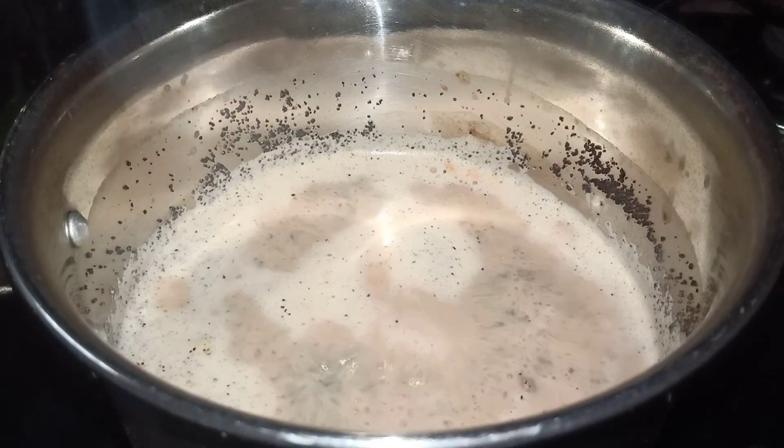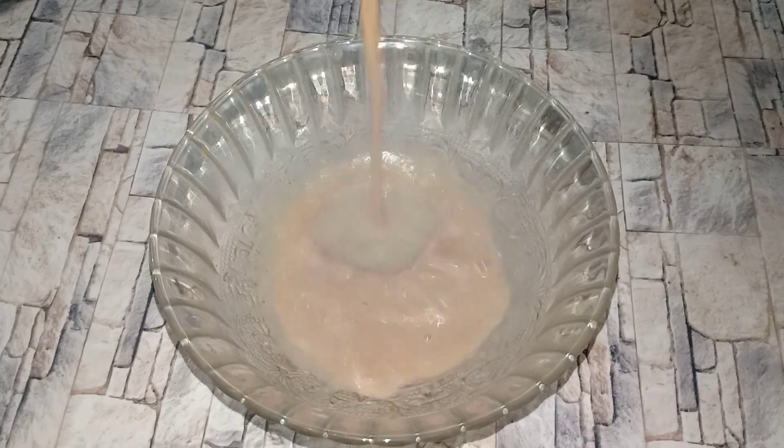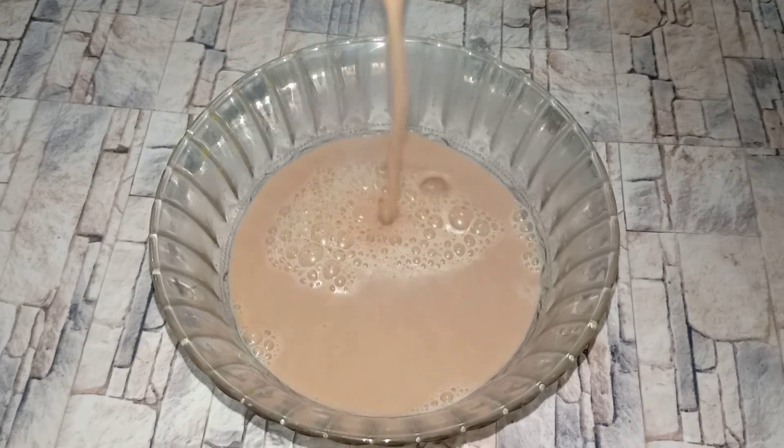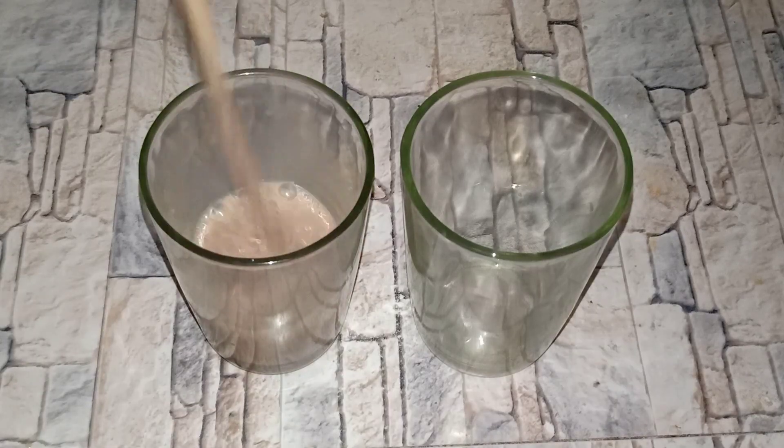I will pour into the plate. We will let this sit for about 20 minutes. Now we will pour this into the glass.